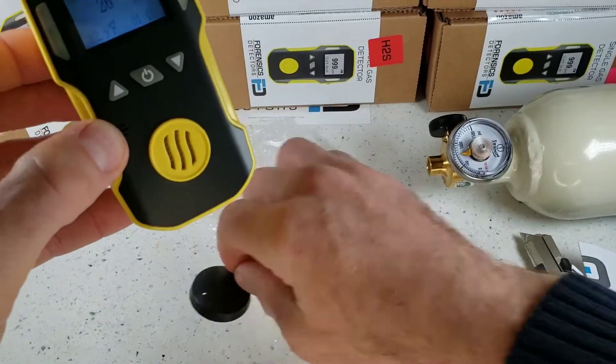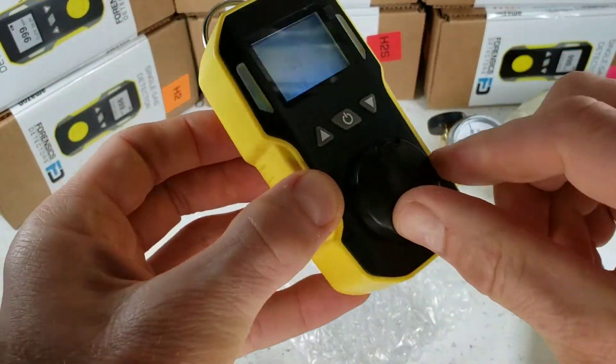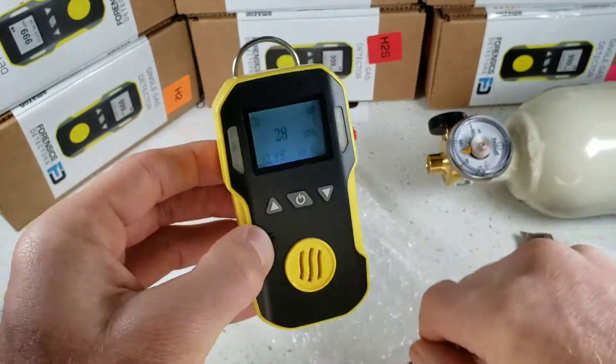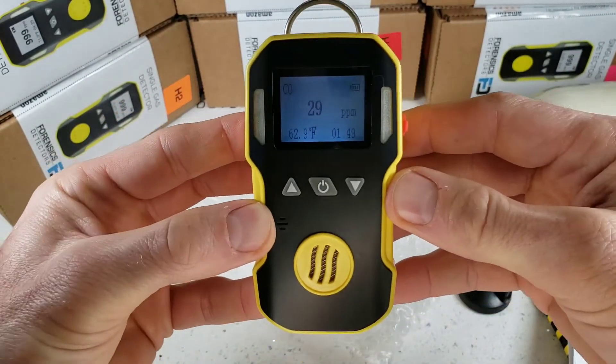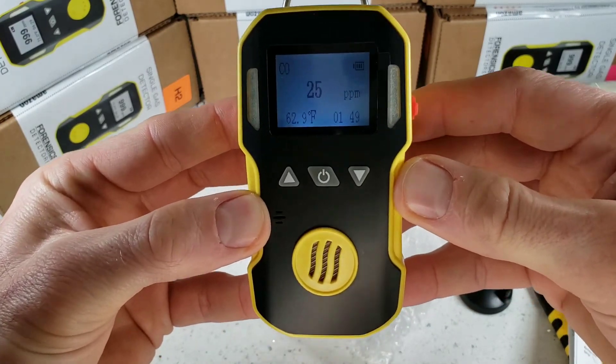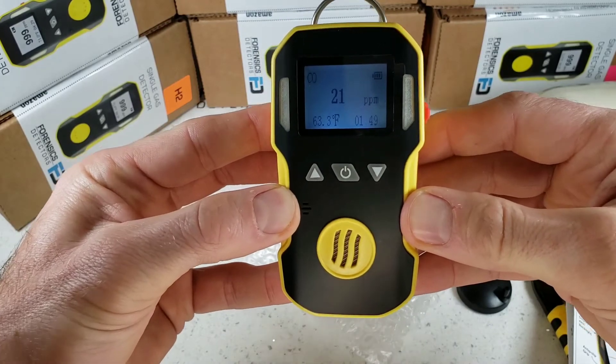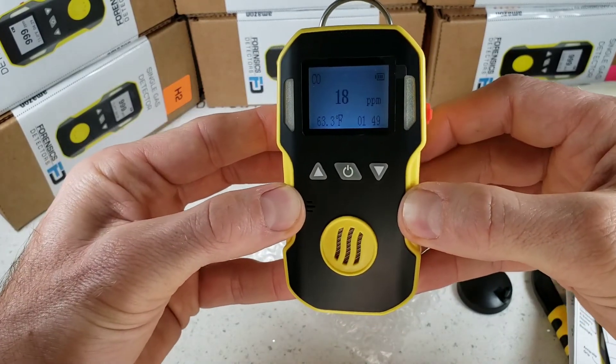Real quick before we leave — the calibration cap fits snugly at the front so you can deliver gas for calibration through a tube at any point in time. And there you have it, folks. Thanks for joining us. That was the unboxing, turn on, turn off, and quick demo of our FD90 Forensic Detectors workhorse. Thank you, bye-bye.